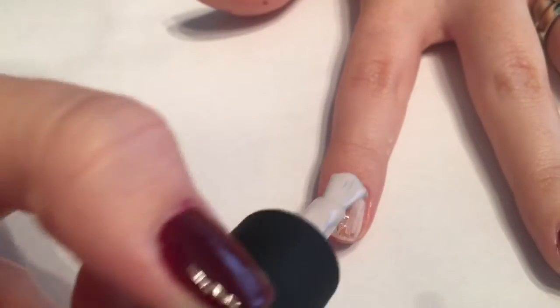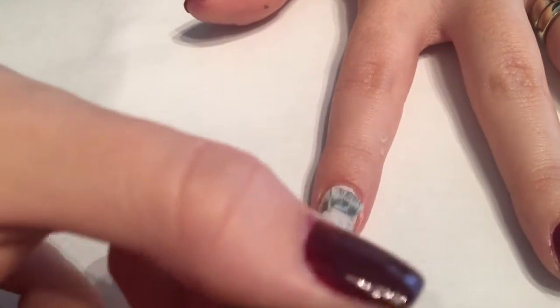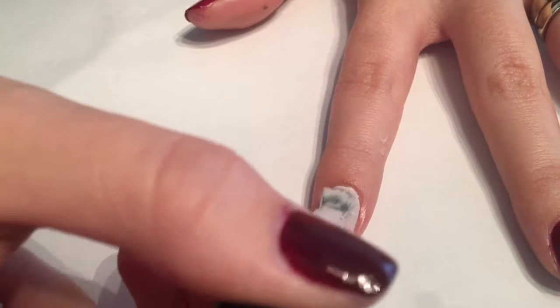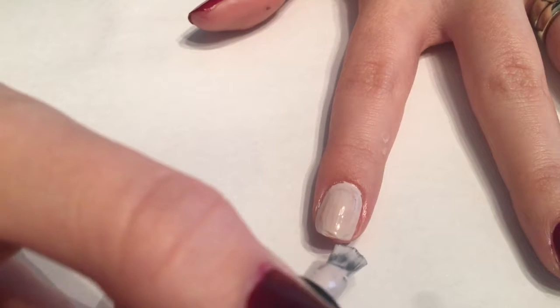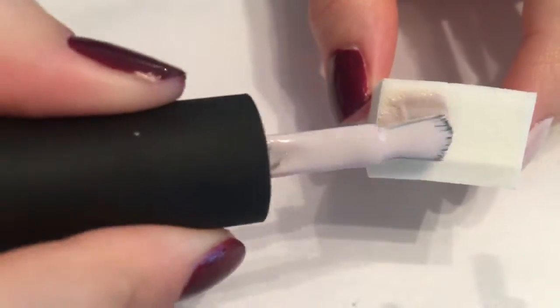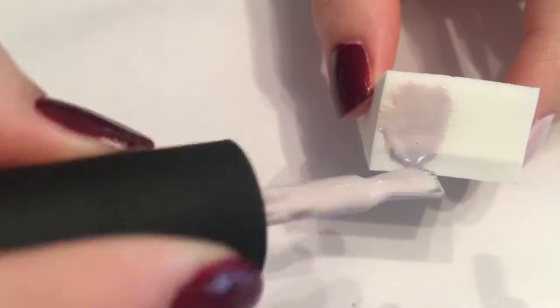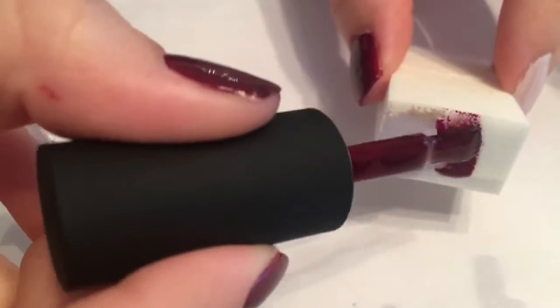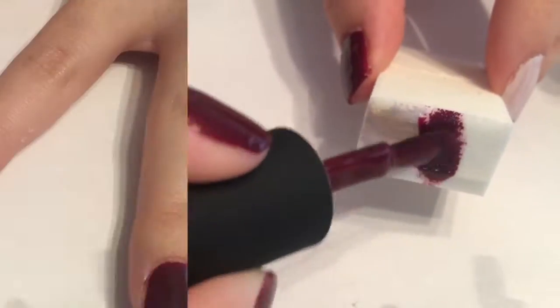Once we've completed our first coat, we'll go ahead and put a second coat on all the nails except for the pointer finger. For the next step, we'll pick up a cosmetic makeup sponge and use the color Hug and Roll and also the color Mindy, applying both onto the sponge.